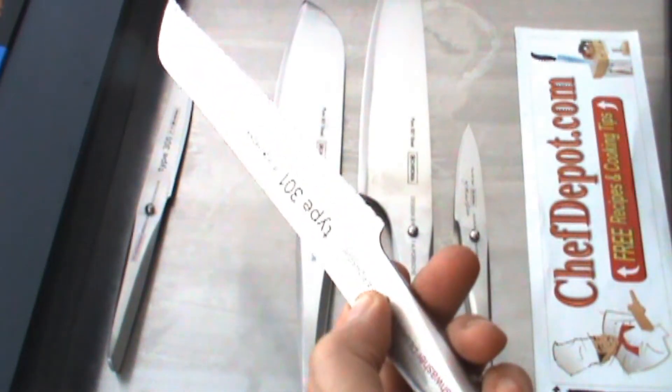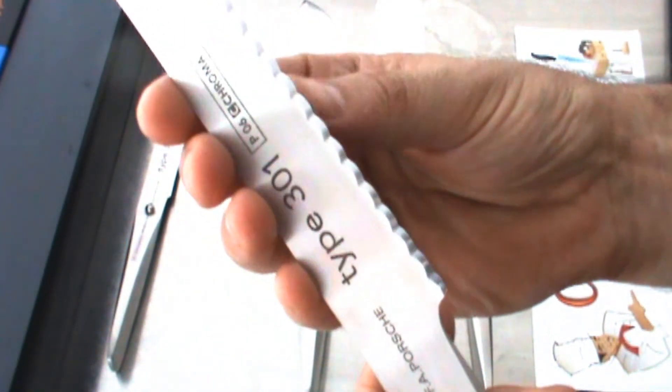Serrated knife — great for cakes, breads, pies, and a crusty baguette. This is very, very sharp. It's a special serration you can see on there.